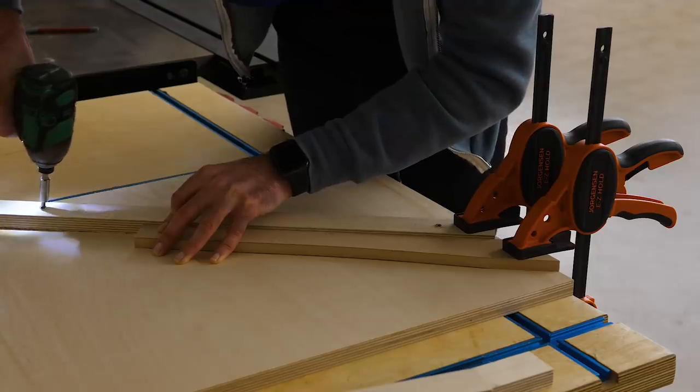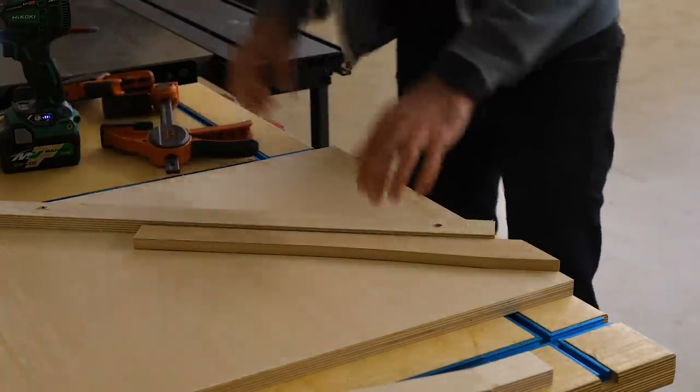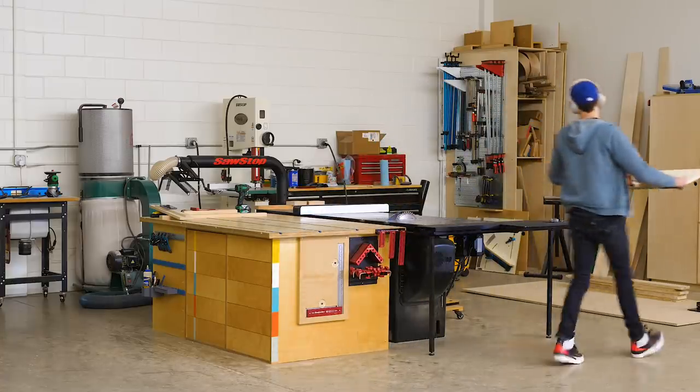With my piece lined up, I clamped it down and used a piece of scrap and some screws to make a fence that my workpiece could rest against. Then I could line up my marks with the cut line, clamp it to the fence, and use my table saw to cut a perfect miter.